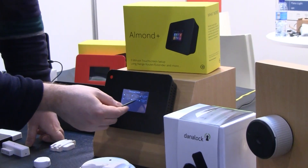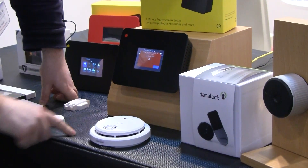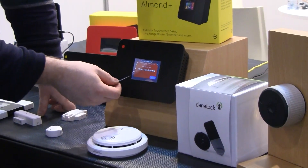We've had devices like a smoke alarm here from a company called NHR. It gives you an alert if you smoke in your kitchen or something like that.